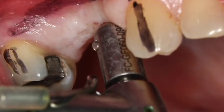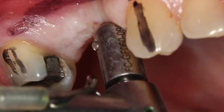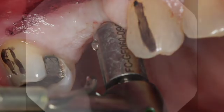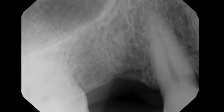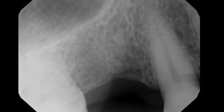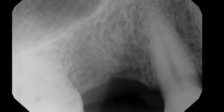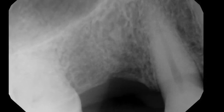Oftentimes when we're doing implant surgery, if we're free-handing it, we have a tendency to put the implant too close to the tooth. Remember, we have to have a minimum of two millimeters between the outside of an implant and the outside of the root structure of a tooth. Between implants, we want a minimum of three millimeters. Those are minimums.